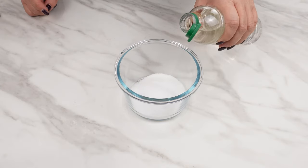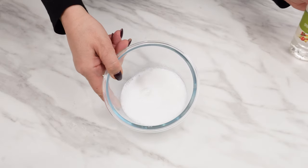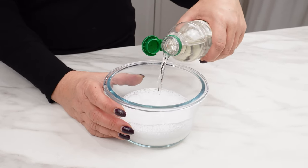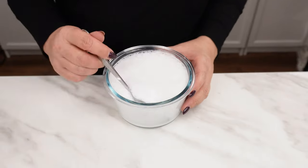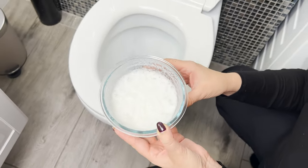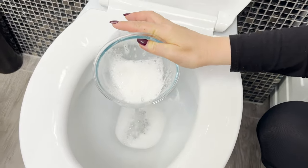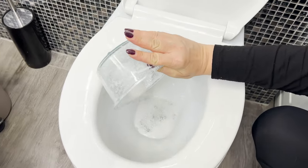Add 50 milliliters of vinegar to the powder. It excellently eliminates bacteria, germs, and mold, and can even tackle very old deposits of lime scale that often accumulate under the rim of the toilet bowl. Mix everything together — the mixture will start reacting and foaming immediately. This combination of ingredients acts like an invisible brush. Just pour it into the toilet, and it's worth pouring it on the walls as well. Then leave it for several minutes, and the active foam will dissolve water deposits and disinfect the inside of the toilet.